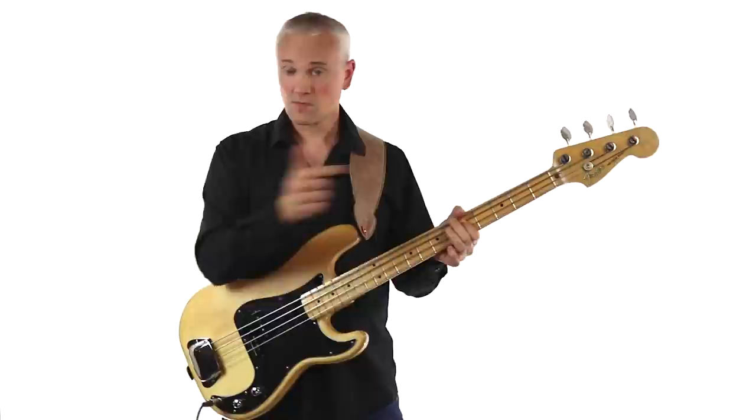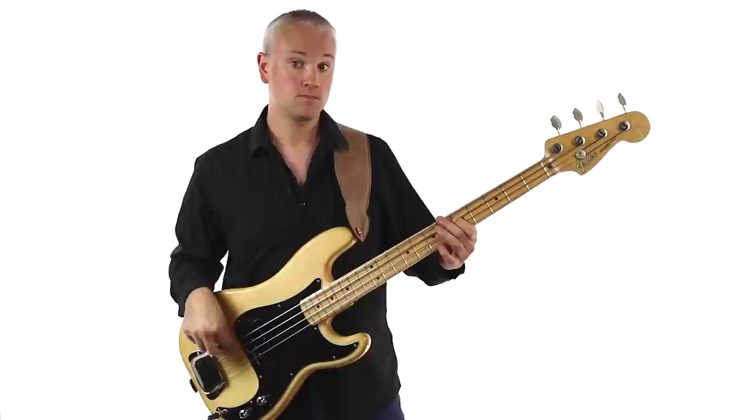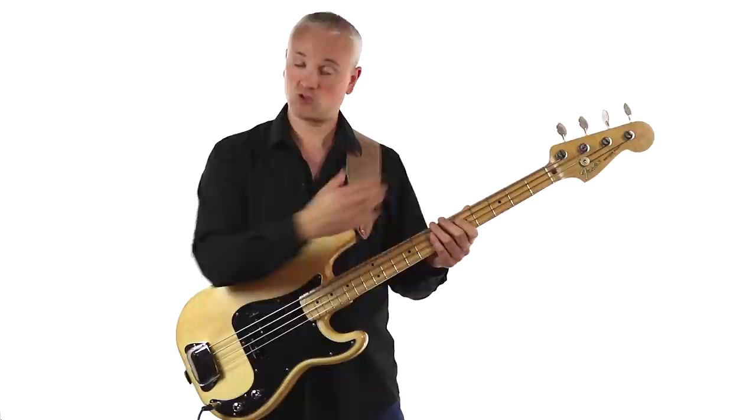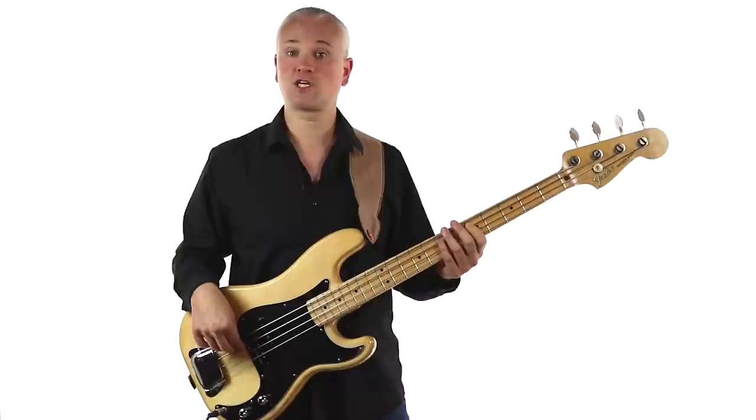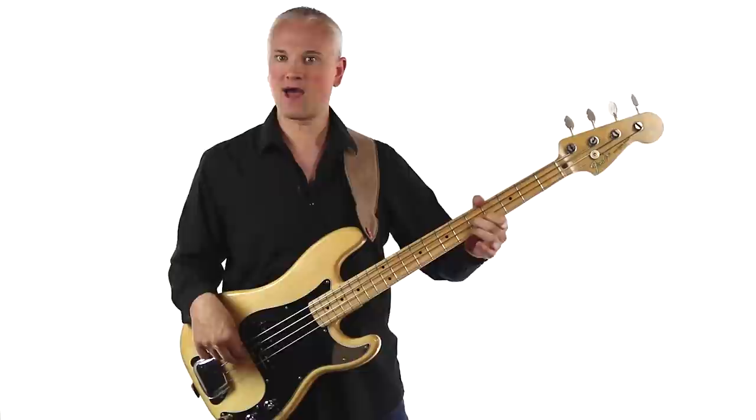We begin on a D, fifth fret of the A string, and then move to the G at the fifth fret of the D string. It's important to know that we start on beat two. So we have: one, then D, G, G, G, D. In terms of the counting: one, two, three, and four, and.